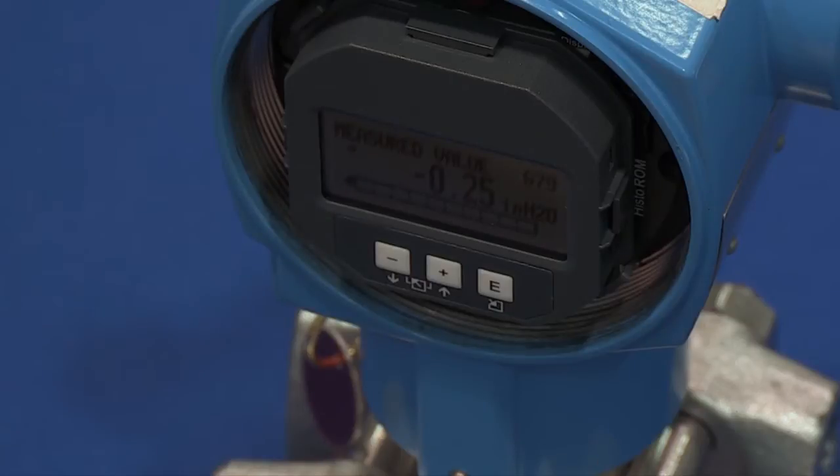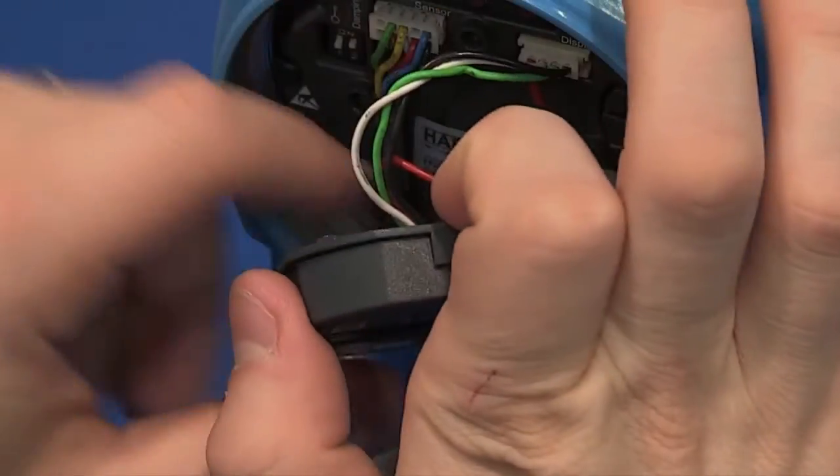Upon first initialization, the display will show the measured value in a pressure unit. Don't be alarmed if the instrument is not displaying as expected. To make the display more accessible, you can remove it from the housing.